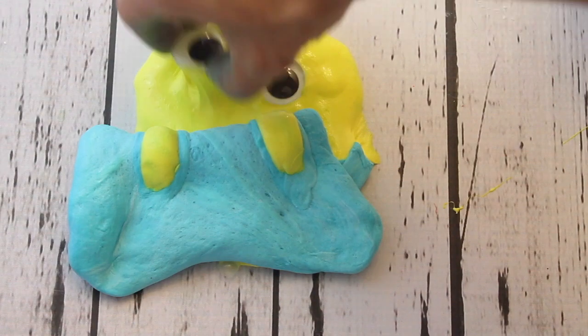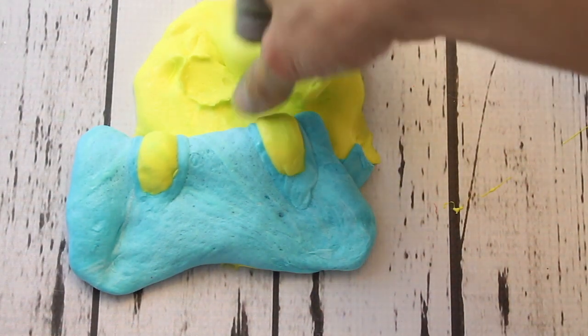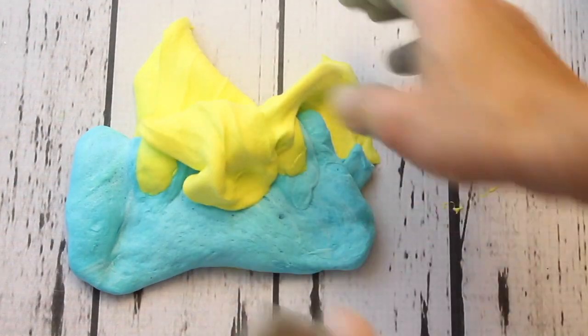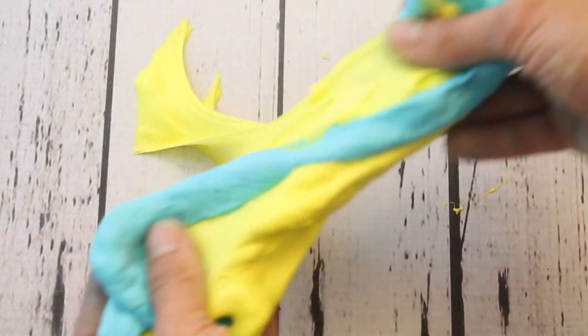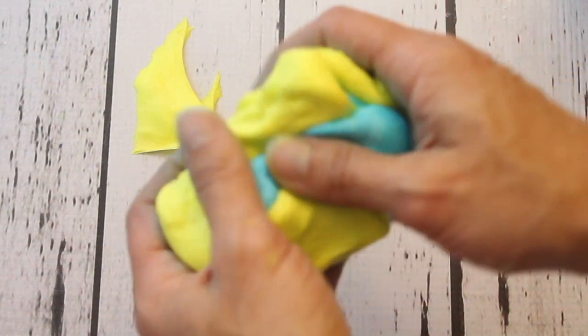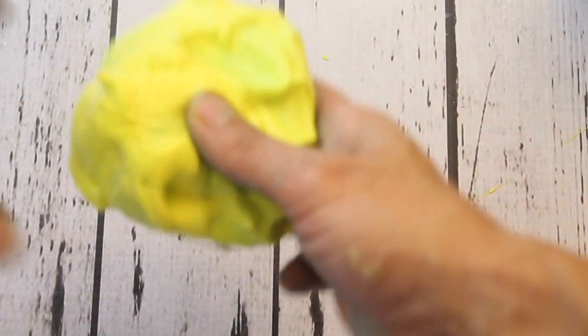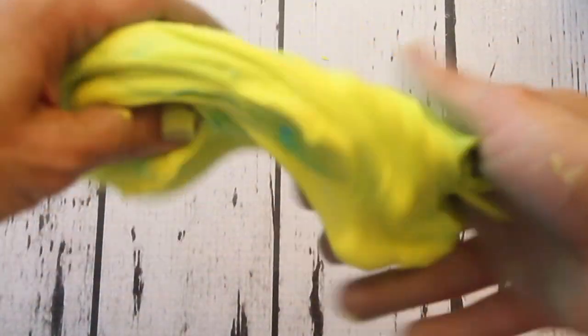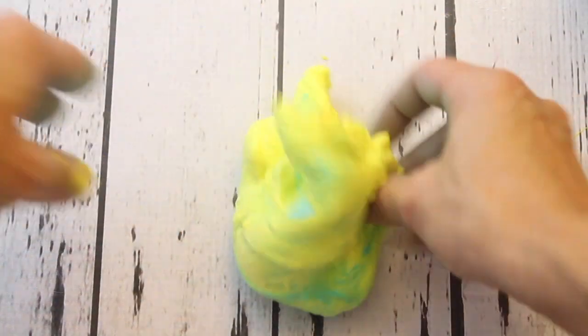Just kind of stretch those colors and see what color you can get. I love how it's like a tie-dye color — it's kind of turning green!